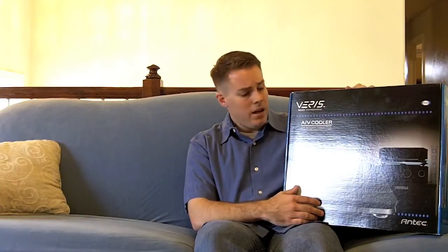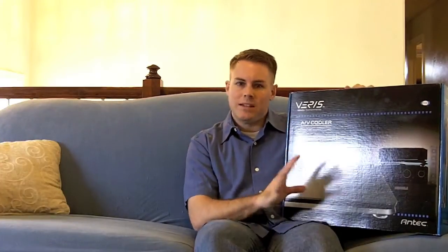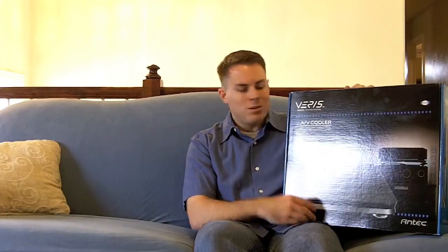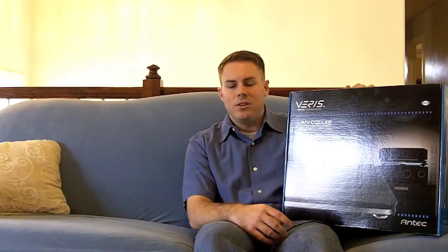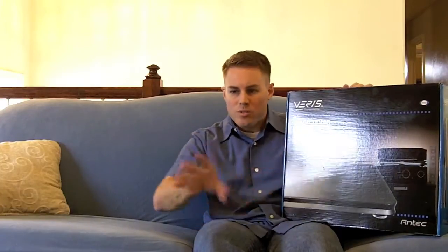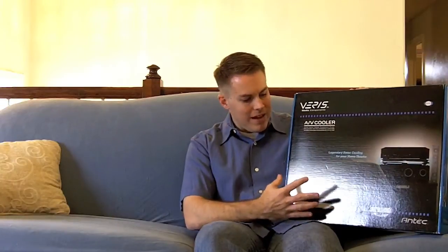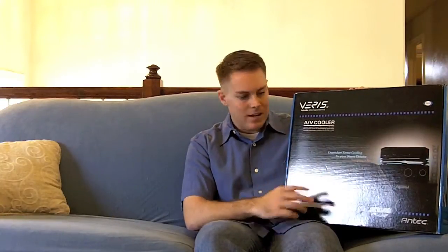If you've got multiple pieces of equipment producing a lot of heat, you can buy a bunch of these and put them into your various stereo racks. Or if you'd like to keep it hidden underneath a shelf, throw it in there. Some other options: you can get computer fans, aftermarket, and screw them into the back of your entertainment center to pull some of that heat out. But I wanted something that was a little bit cooler aesthetics-wise.